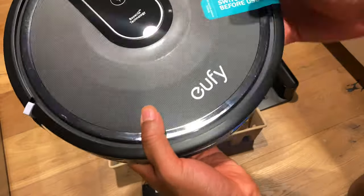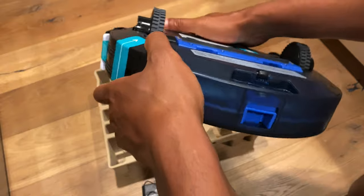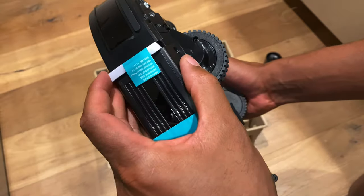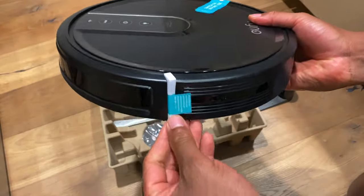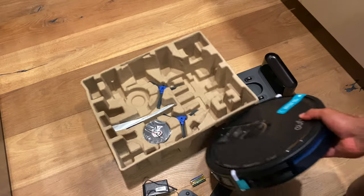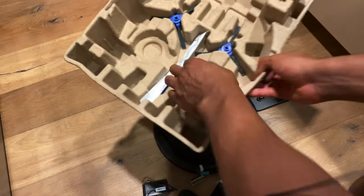Pull this out — there are a couple of switches right here that say 'switch on before use.' On the bottom of it, there's a switch for use — pull this out. I'm thinking this is for the bumper, and it has one on both sides. The bumper is so it bumps into a wall and stops.